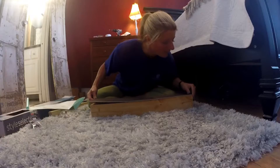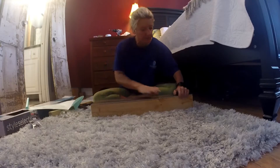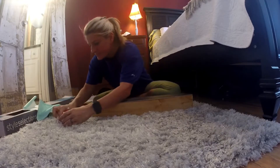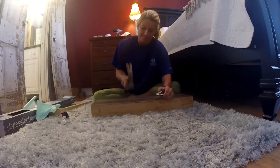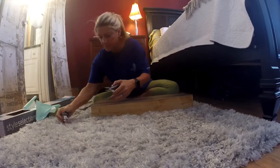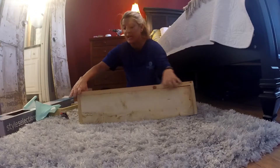Peel the backing off, place it all the way to the front edge and all the way across to the other side, and press it down. Once you've got it on there and the lip is right all the way around, take the carpet tacks and tack it down. I hold the tacks with needle nose pliers because I like my fingers, then just tack them into the wood.